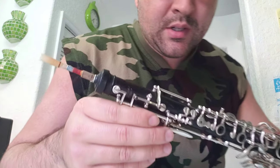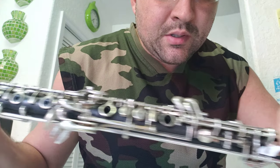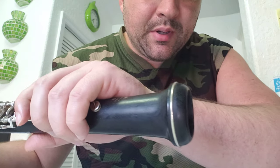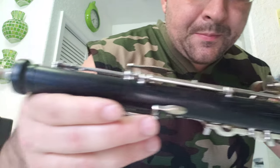All right, guys, here we go. A Kabar Oboe, complete professional grade. Thank you.